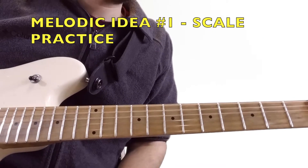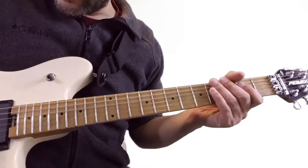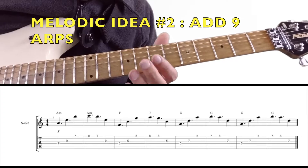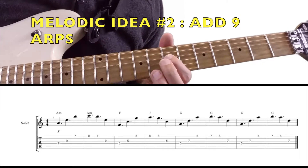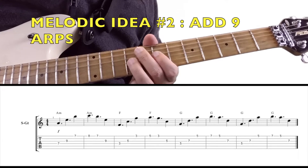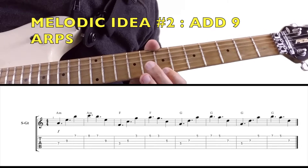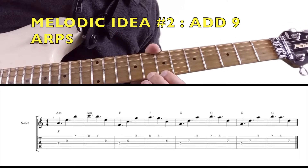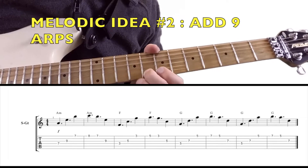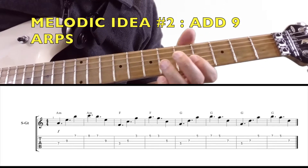The next little melodic idea is add-9 arpeggios. Here's A minor add 9 — really easy. It's just a root, fifth, then we jump up to the ninth of the arpeggio, and then the third. Here's F add 9. And here's G add 9.